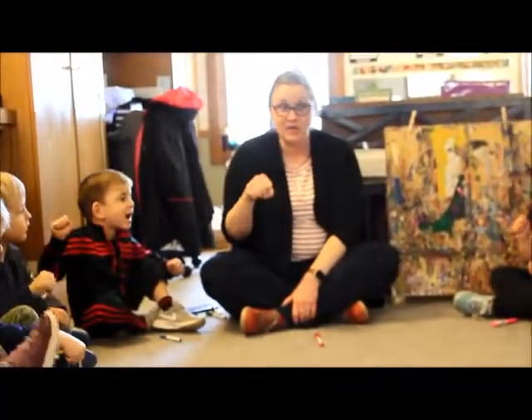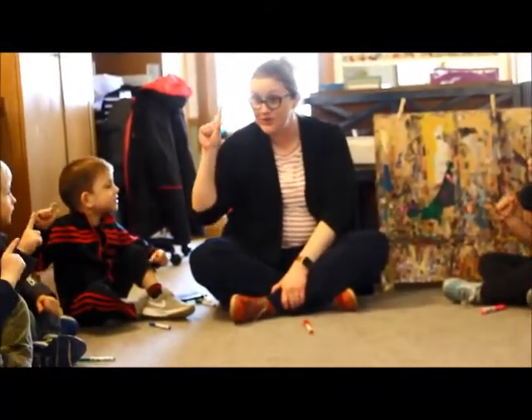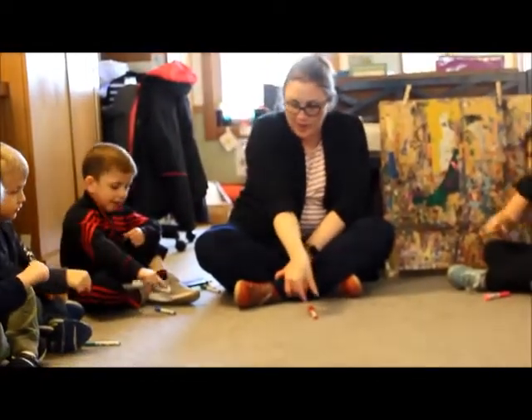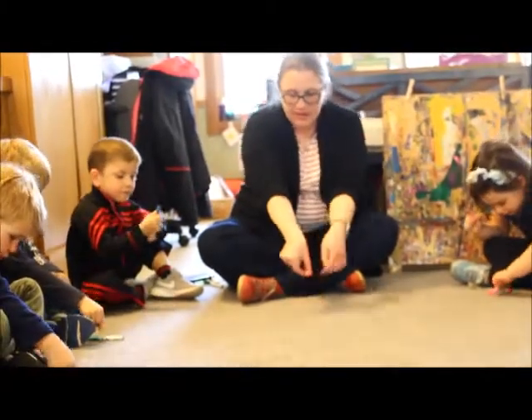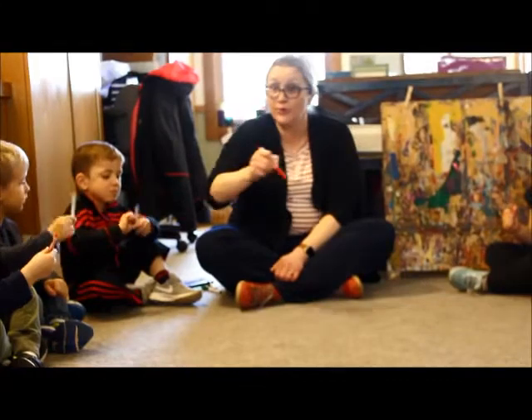Make a fist, go like this. Use two fingers, pinch, pinch, pinch. And now we're going to grab on the pipsqueak line and flip it. Now we're ready to write.